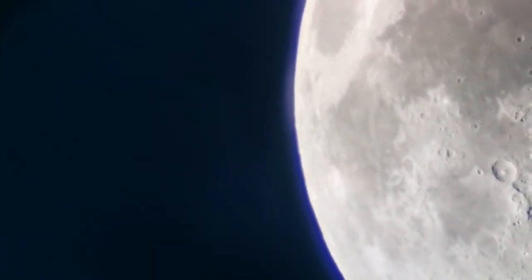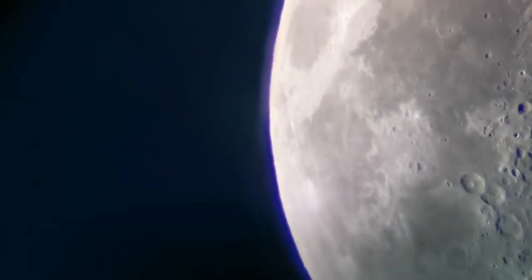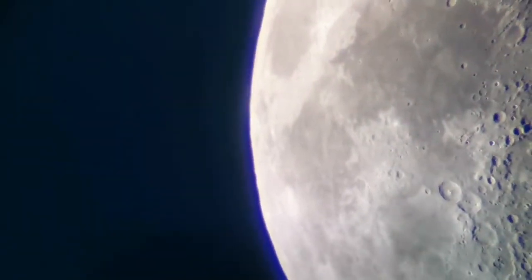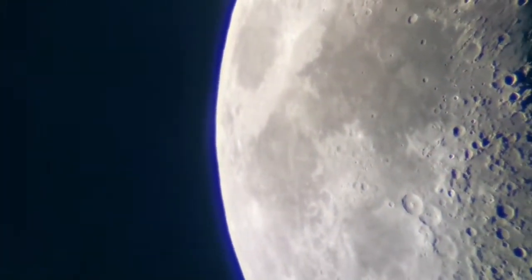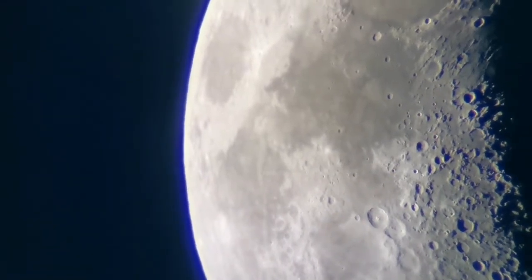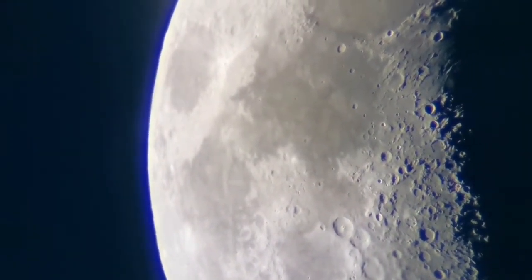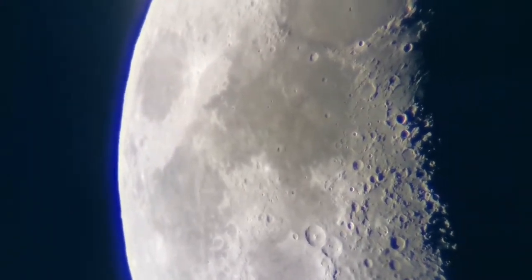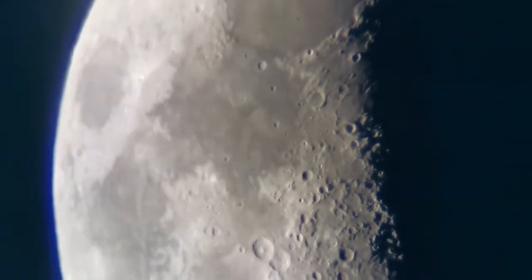This is the view through the Teleview Nagler 7mm, and this is the eyepiece. I'd say the view is sharper, although it is not as comfortable as the Nirvana. But the view is excellent — really good. The central peak of the Theophilus crater is now passing under the center of the image.